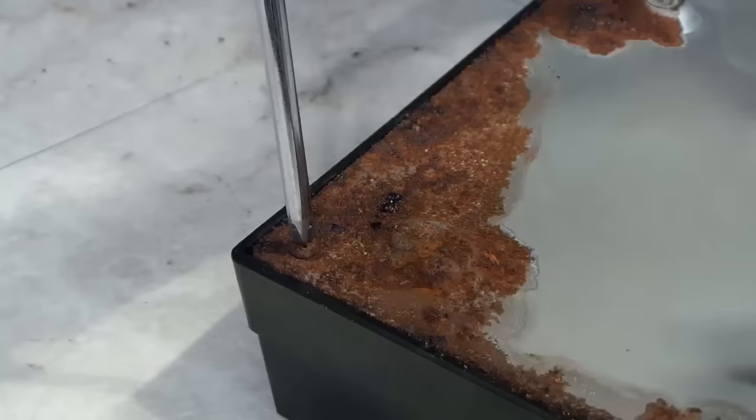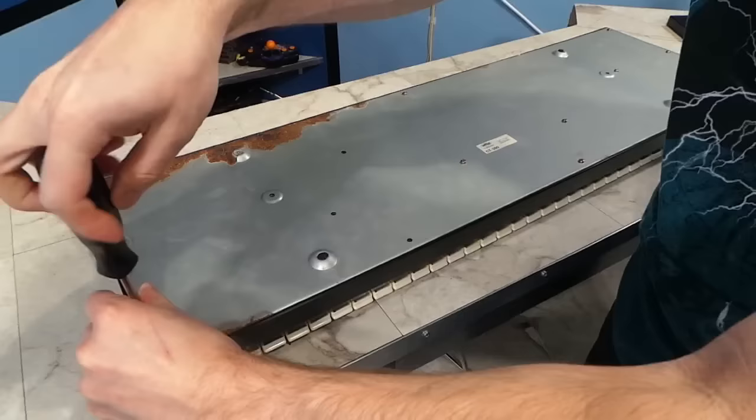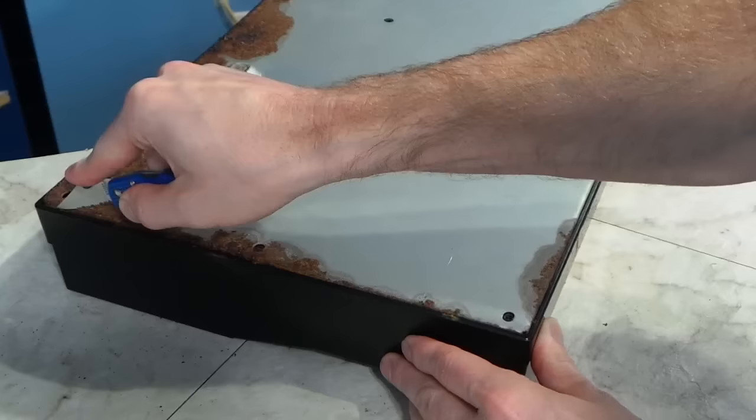I'd better take this thing apart to see how extensive the damage is. I started with this screw since I knew it would be the hardest one to remove. It was quite stiff, but I eventually got it to move, and then I took the rest of them out. However, I was not able to get the metal cover to come off, particularly on the rusted side.